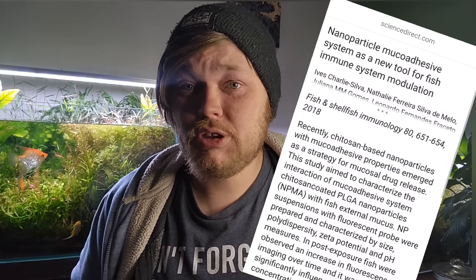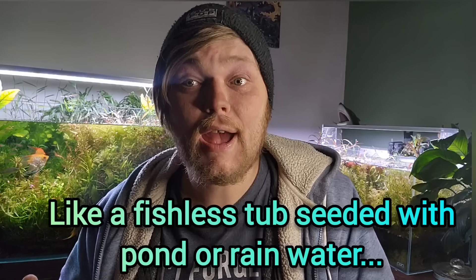It makes it so that you have this level of complexity that is missing — which we'd usually only see in nature. Your baby fish really need that. It also signals the parents that there's food for the babies. It also helps concentrate nutrients in the slime coat of your fish, their color, how quickly they grow and breed, and in their actual immune system. That is determined in large part by these microorganisms — just like the gut biome in humans, there's the same thing in fish.